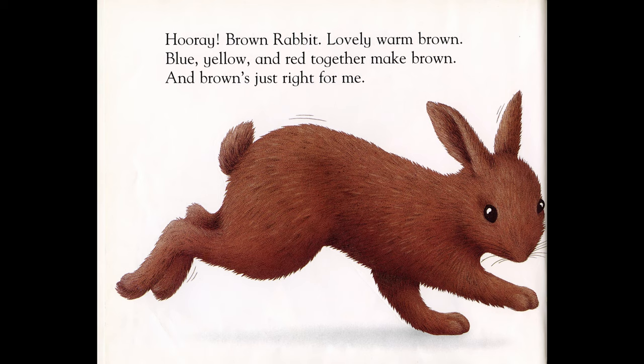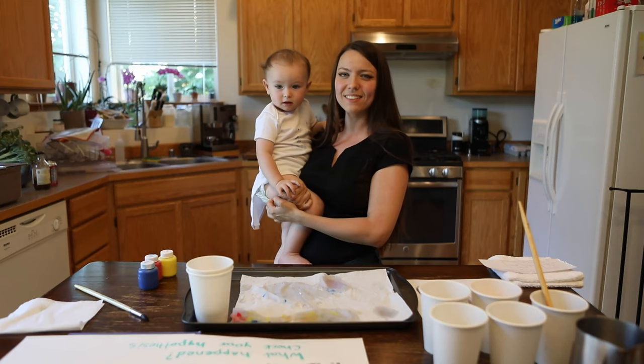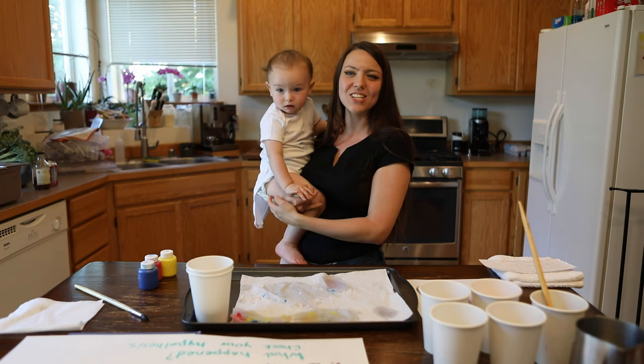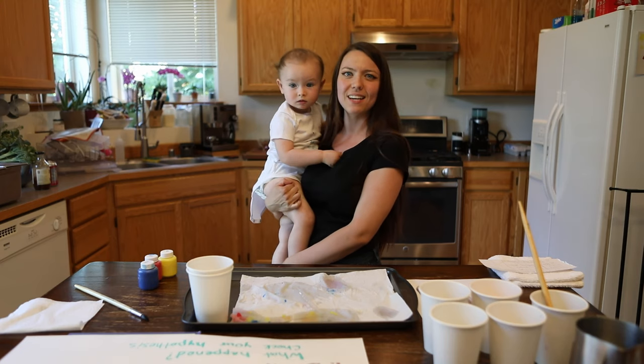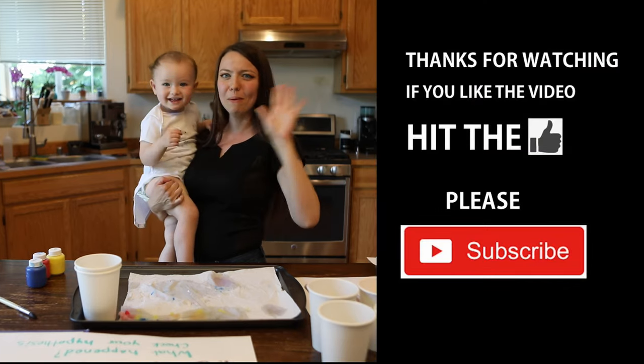And brown's just right for me. Wild rabbits are usually brown because they are trying to blend into the environment so that predators like foxes and wolves cannot see them. So brown color is just right for the rabbit. If you like this video, go ahead, like, share, and subscribe. Come back to watch more episodes about summer fun activities. See you again later. Bye-bye!